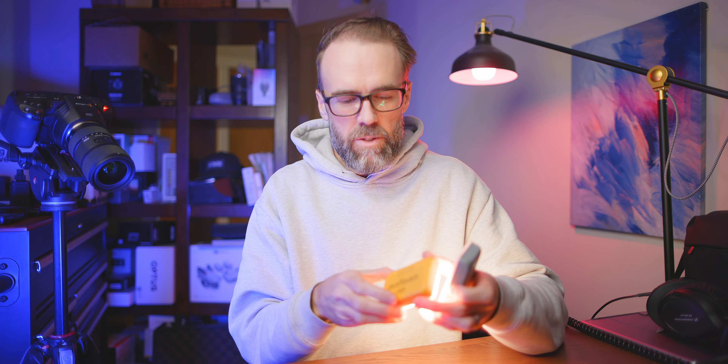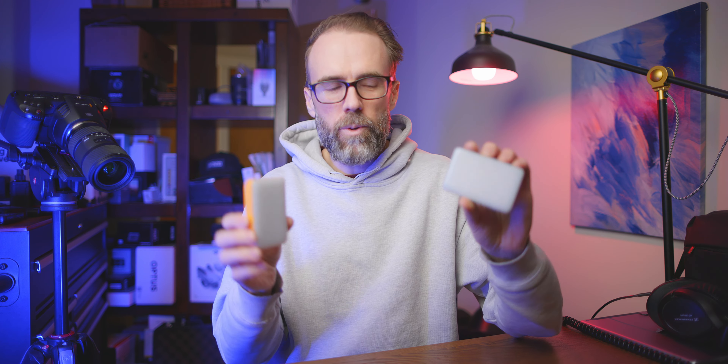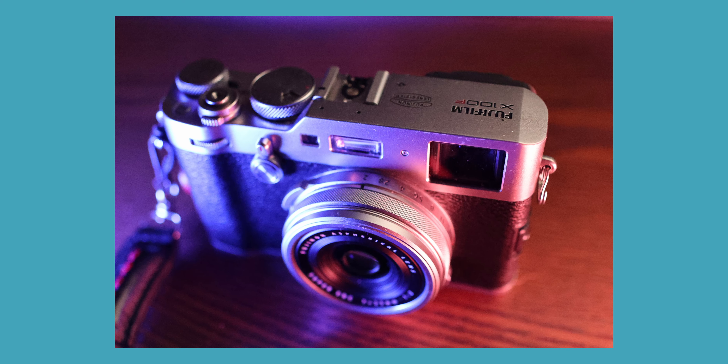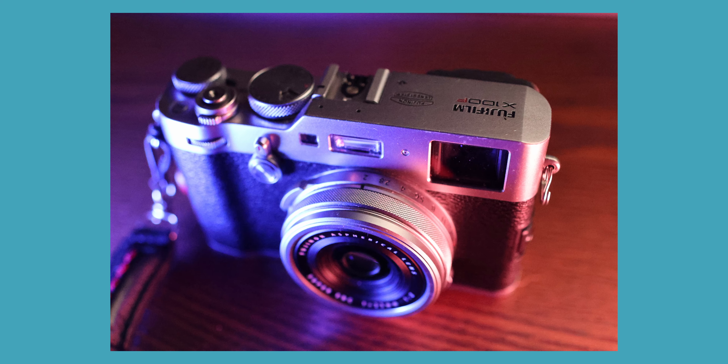They're great, portable, charge quite quickly, and the charge lasts about two and a half hours. You can use them for lighting products, as accent lights, creating colored fills, or projecting color behind subjects — they're really versatile lights. If you need small pocket LEDs for your scenes or studio, these are an awesome price and really good quality. Check them out in the links below — thanks for watching, see you in the next one!